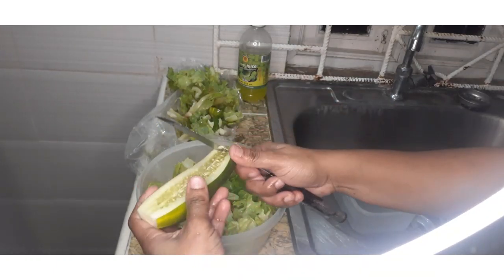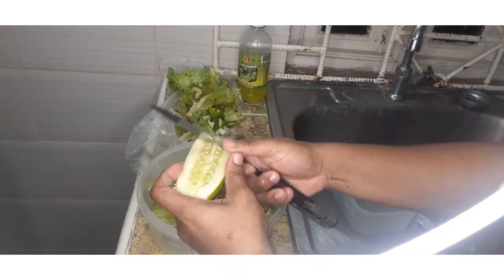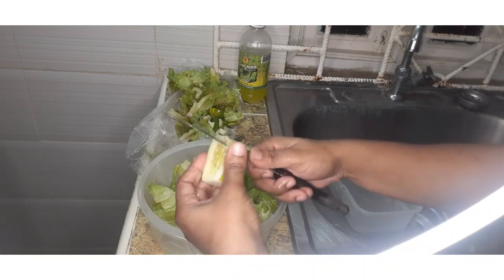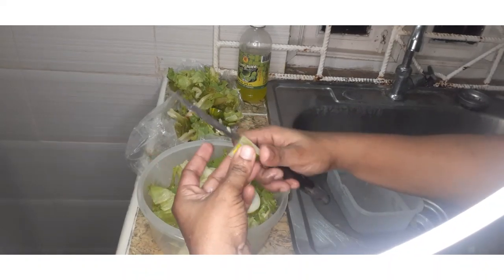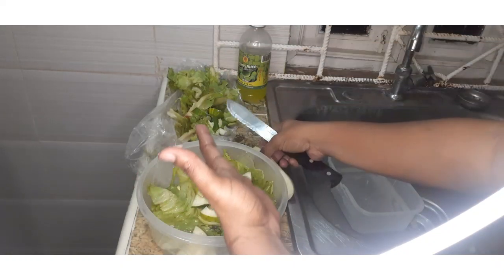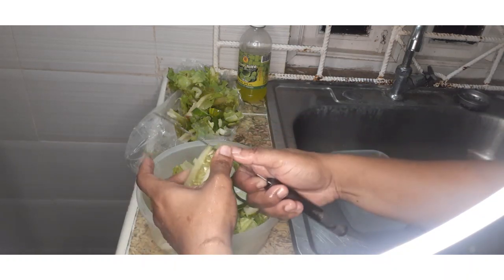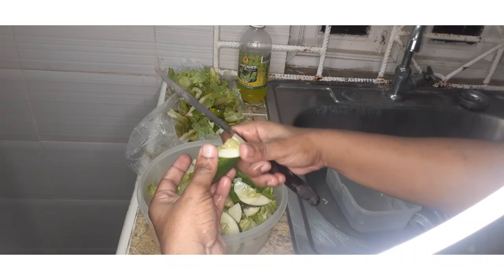I'm going to cut the cucumber into dices or slices and add them to the bowl. There is no special way to cut your veggies — as I always tell you guys, you can cut it to your desire. This cucumber doesn't have any seeds. It's a bit steamy because I placed it on my kitchen top — I don't want any cross contamination.